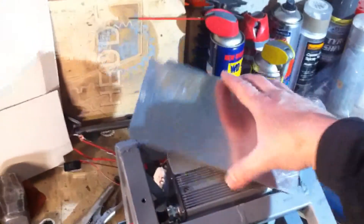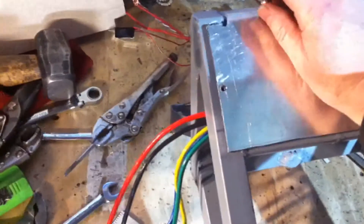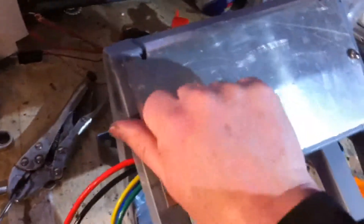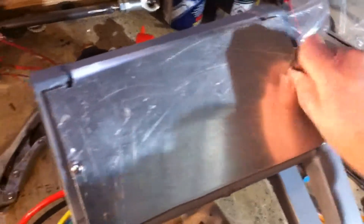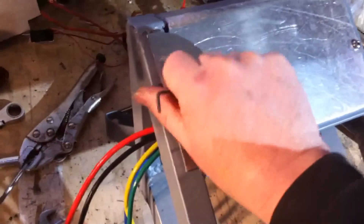Here I've made a cover plate and tapped some holes to take these bolts, and we can do them up with an Allen key. That makes a nice cover plate, and then we'll start working on getting the plugs to fit inside.